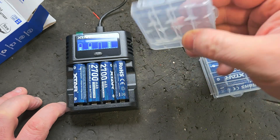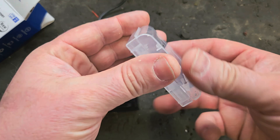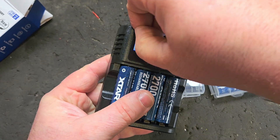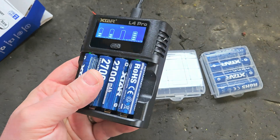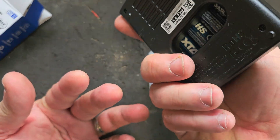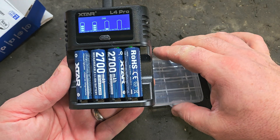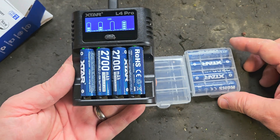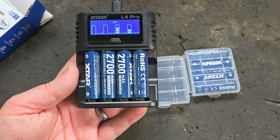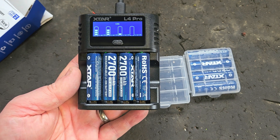These are quite high capacity — 2700 milliamp hours — so they might be well worth getting. The packaging is very good too, a great way of keeping them. I want to thank X-TAR for sending me these free of charge. I'll put a link in the description. Disposable batteries are a thing of the past as far as I'm concerned. If you like this video, please give it a thumbs up and check out my channel for all my other videos.